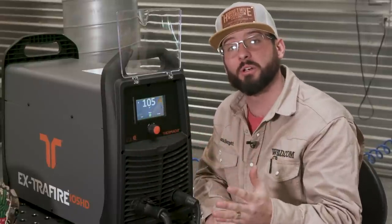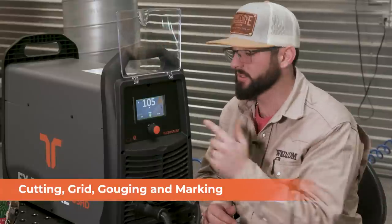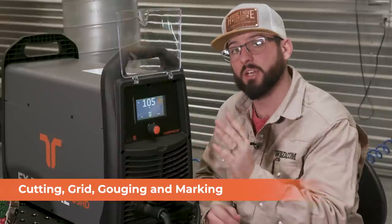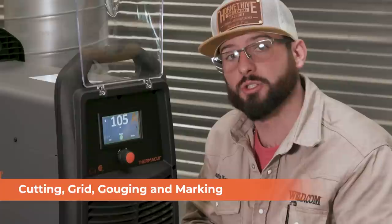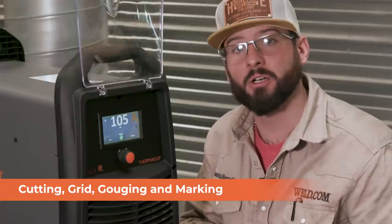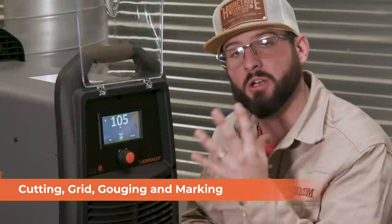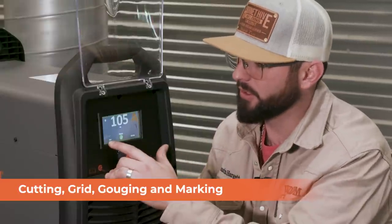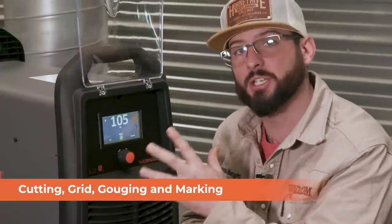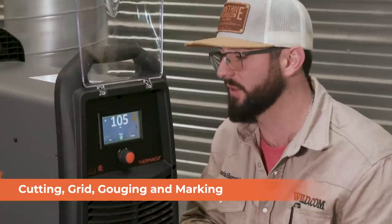A couple of other features — we can change the mode. We can be cutting through solid material, or if we have some sort of perforated or grid material we can set the machine up for that. We also have a trace mode and a gouge mode. If we need to gouge out welds or put a pattern like an engraving on steel, we can set our settings and air pressure right here in bar or PSI, and as we change our modes we can change our pressure and consumables for these different applications.